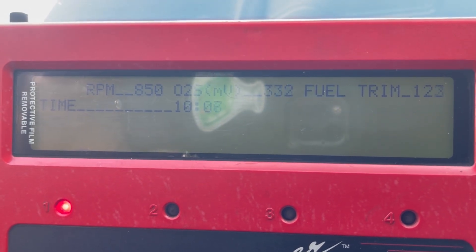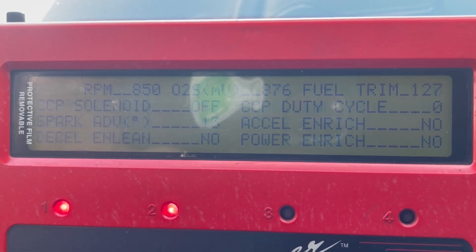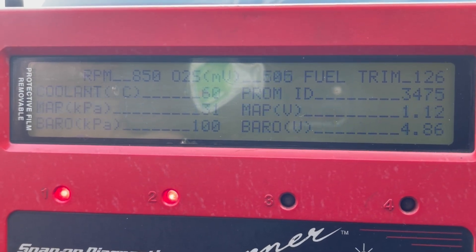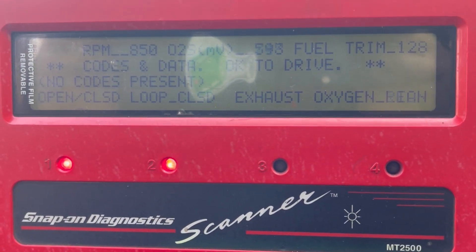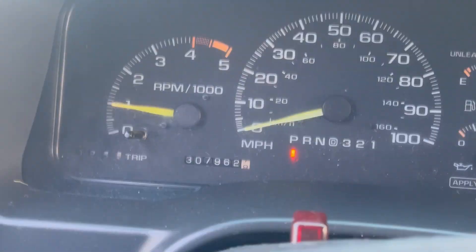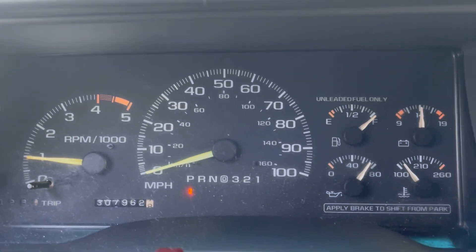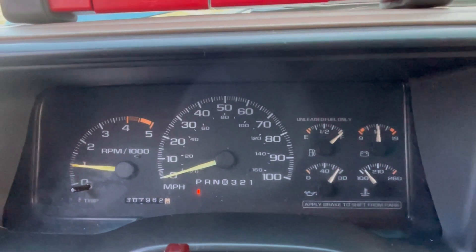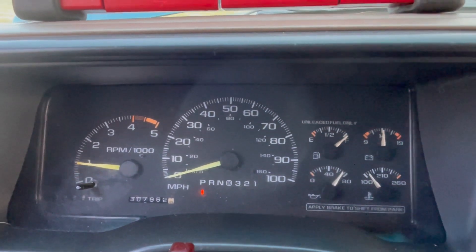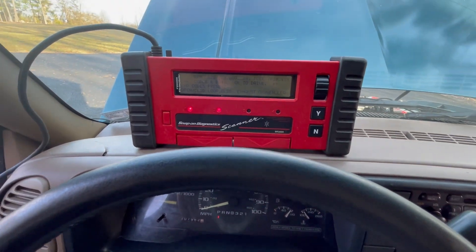We've come to the end of our cycle of tests for the engine portion. It's showing 850 RPM on the scan tool, and down here on the dash we're still showing right around 1,000 — but we're still operating in the cold. We'll do another test video at a later date with the engine at operating temperature and see what the numbers look like. I just wanted to show you what the scan tool looks like hooked up to this truck.